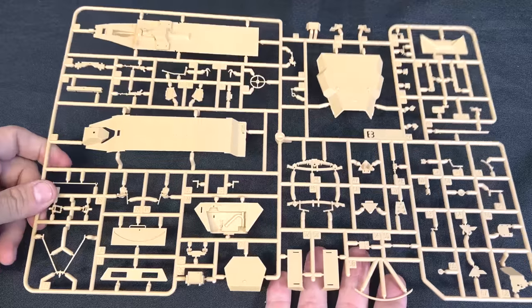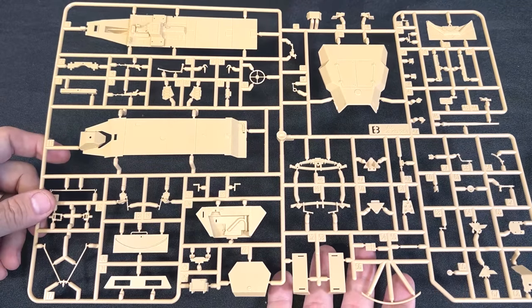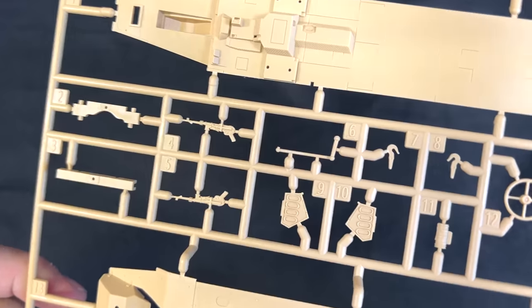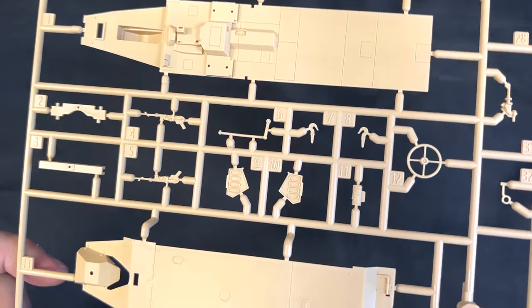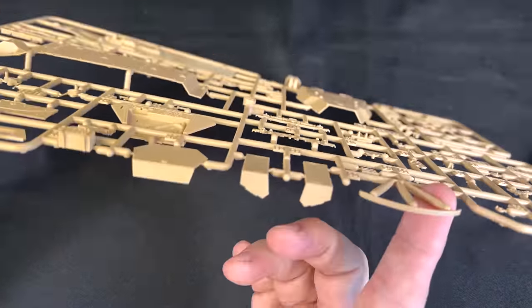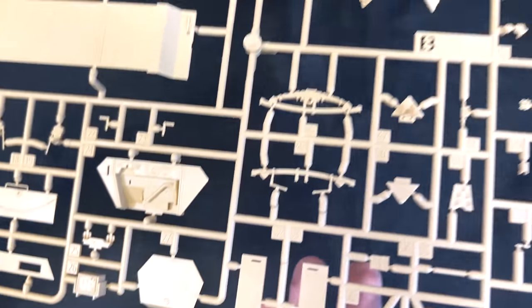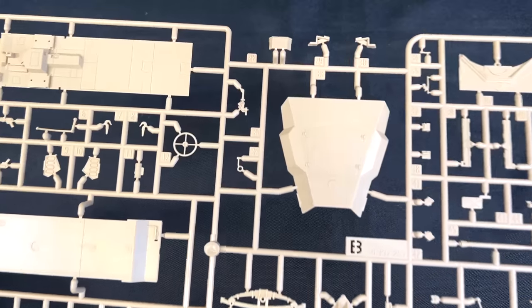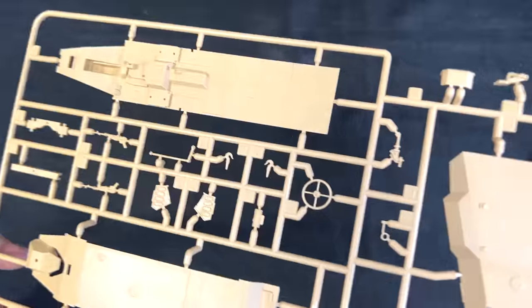Next up we have the B-sprue. This has got the floor of the vehicle as well as the hood, the bottom pan, and a bunch of accessories - including an MP40 right there, a radio, and things like that.